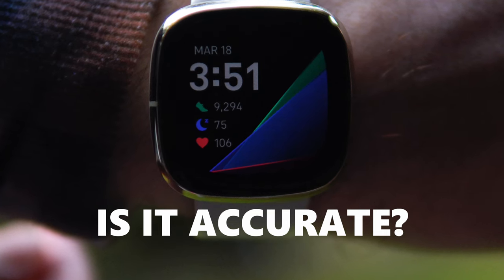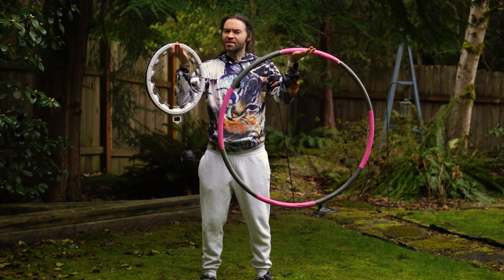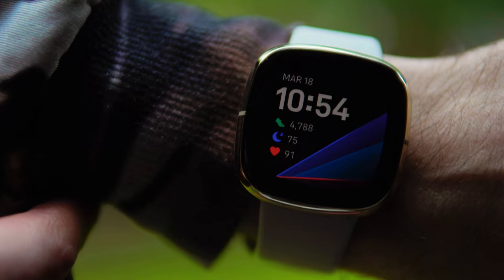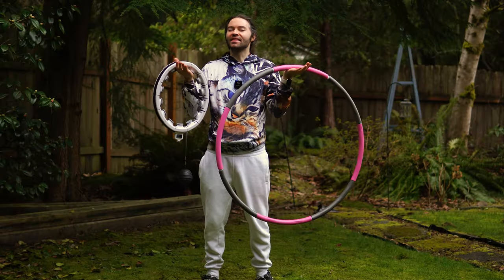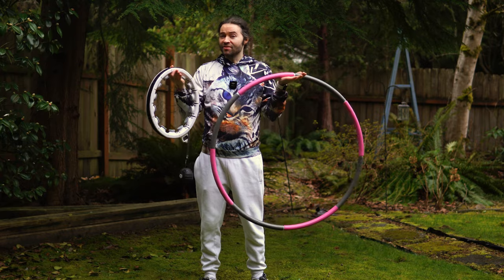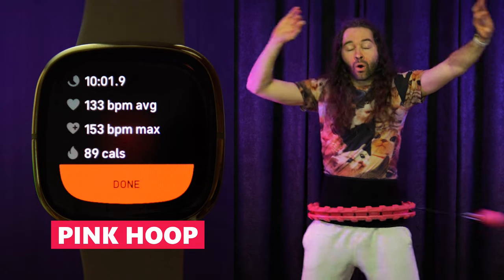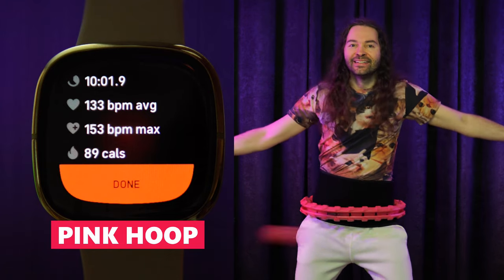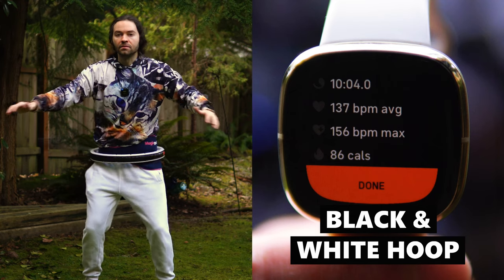Is it possible that my Fitbit didn't track the results accurately? Yes, that is a possibility. There was a time recently when my Fitbit didn't track my heart rate correctly, so I turned it off and back on, and after doing that the heart rate tracker seemed to register a reasonable reading again. So just in case there are any inaccuracies, here are my Fitbit results doing a 10-minute workout using a different smart hula hoop — this pink smart hula hoop right here. As you can see from the numbers, this pink hoop gave me quite a workout, and the results are relatively close in comparison to the previous black and white smart hoop workout.